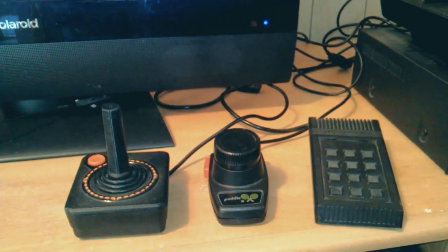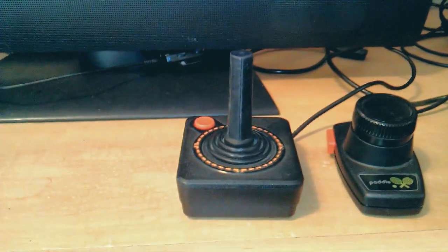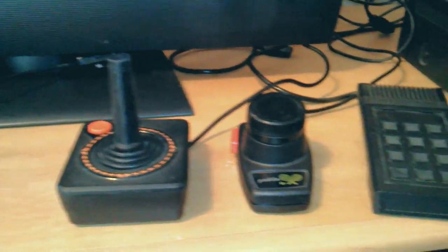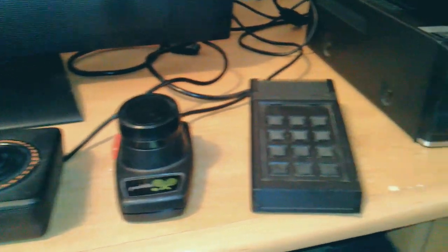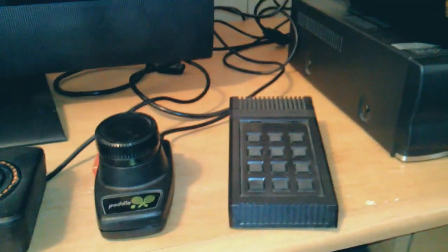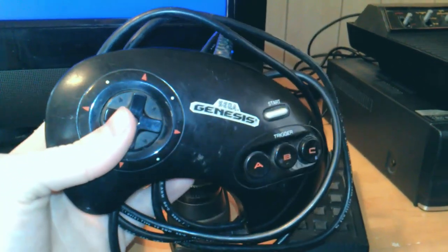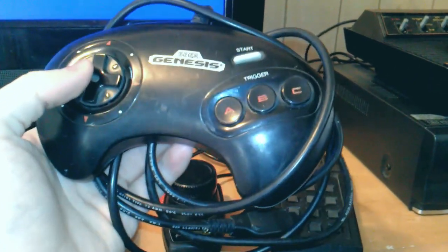And lastly, controllers. You have a few different choices: you've got the standard joystick, the paddles, and even this keypad thing. You can also use a Sega Genesis controller, which I prefer over everything else.